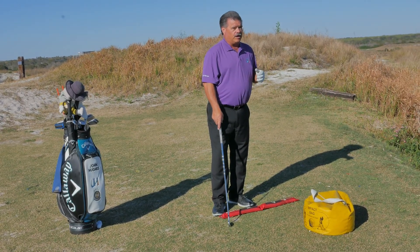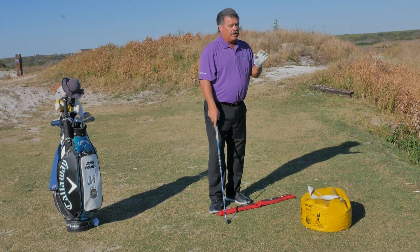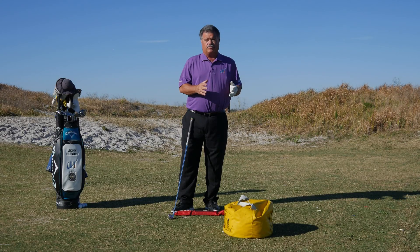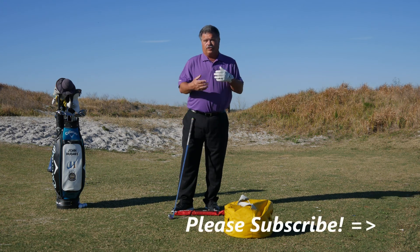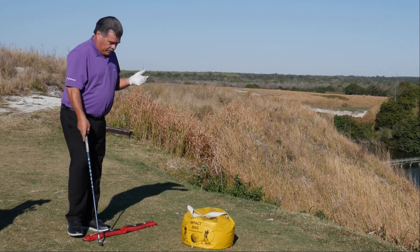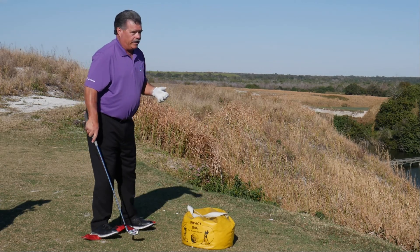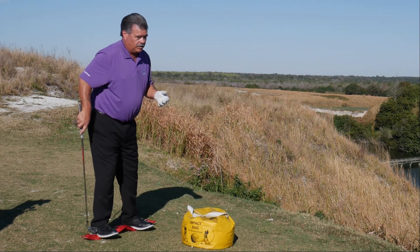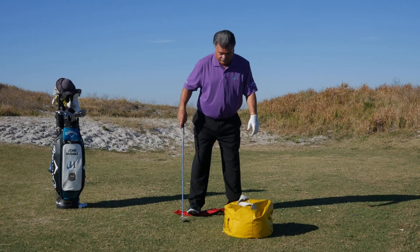The two drills that we're talking about are an impact bag and being able to balance. Basically, what I'm going to do is use this balance bar and get my feet basically in the middle of it. I don't want to be up on my toes, I don't want to be up on my heels, and you'll see why in a second.